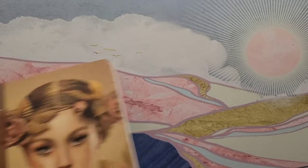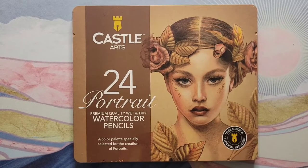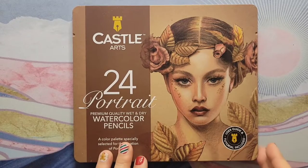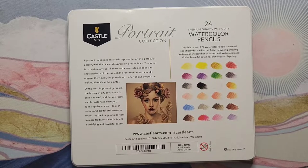Hi guys, thanks for stopping by my channel. Today I just wanted to do a quick little review on these Castle Art watercolor pencils — their 24 portrait set. They also come in a botanical set, as well as a 120-color set on the Castle Arts website. When I originally purchased these, they didn't have the 120 set — it was sold out. They also had a woodless watercolor pencil set which I was pretty interested in, but that was sold out as well.